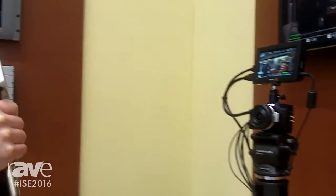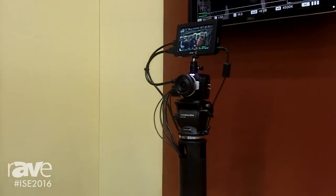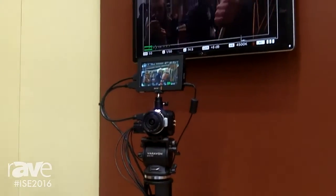Here at the booth today we have another product to show you, actually two products. This is the Blackmagic Micro Studio Camera and mounted on top of it we have the Blackmagic Video Assist.